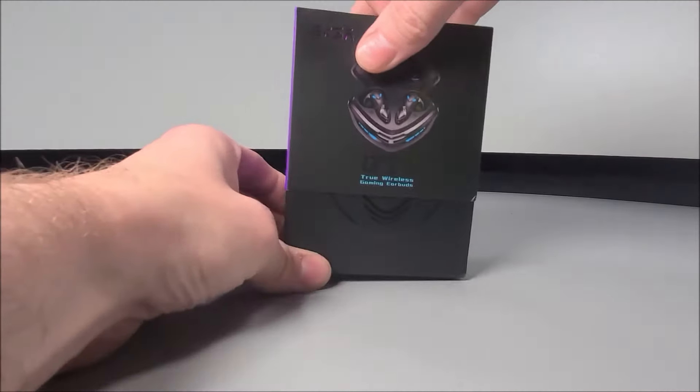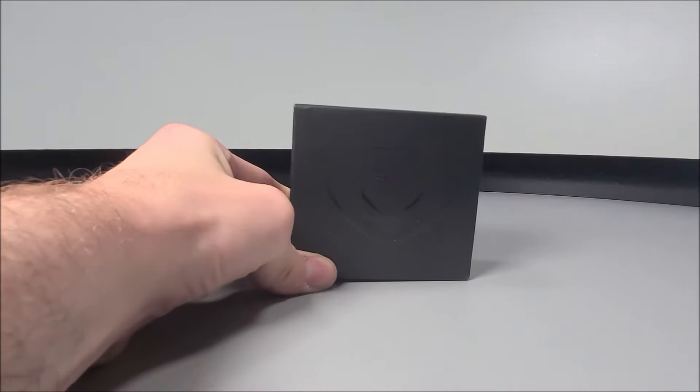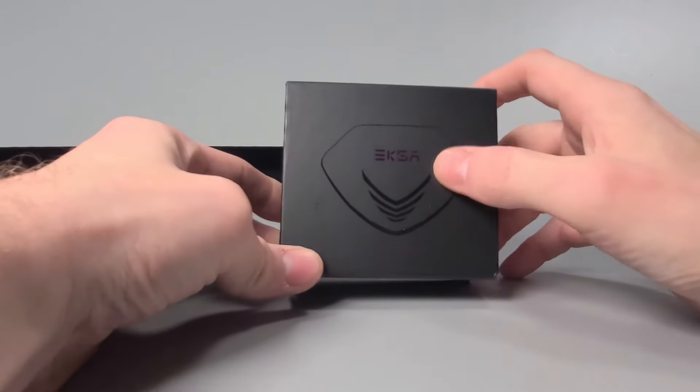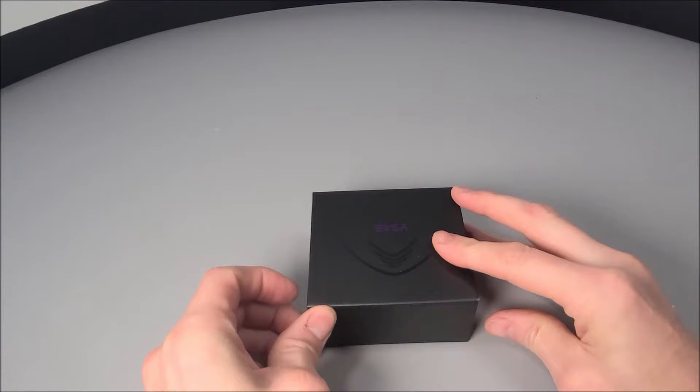On this channel we don't simply rely on the printed text on the side of the box. We will indeed be testing this out, as well as many other aspects, over the next few days.